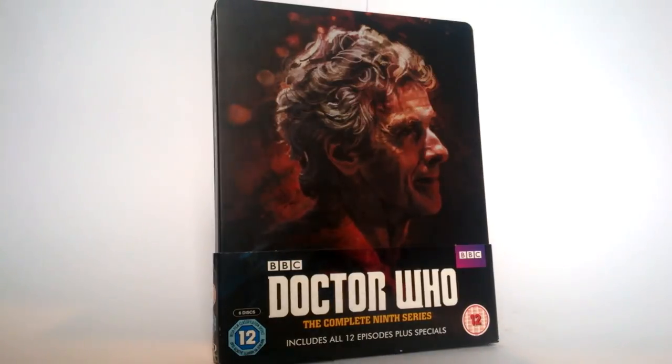Hello YouTube and welcome to another Doctor Who product review. Today I'm taking a look at the Doctor Who Complete Series 9 steelbook that's just been released over here in the UK — I believe it's a UK Amazon exclusive. This review is mainly going to be based on the actual steelbook itself and probably the special features on the discs, not the actual stories. If you want to see my opinions of the stories I'll leave a link to the playlist in the description — I have reviewed all the episodes from Series 9 except Sleep No More, for reasons, because it's rubbish.